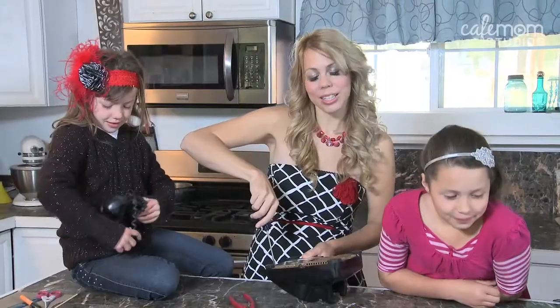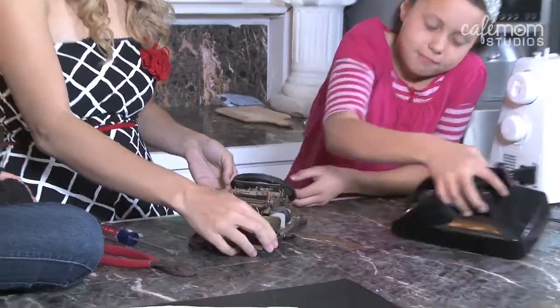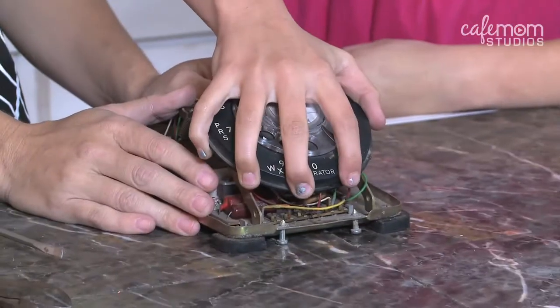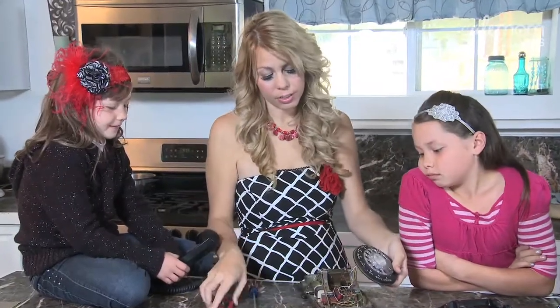There are usually several screws in the back. Now we're ready to take off the dial. And as you can see, there are some wires attached — we're going to use our wire cutters and cut those off.